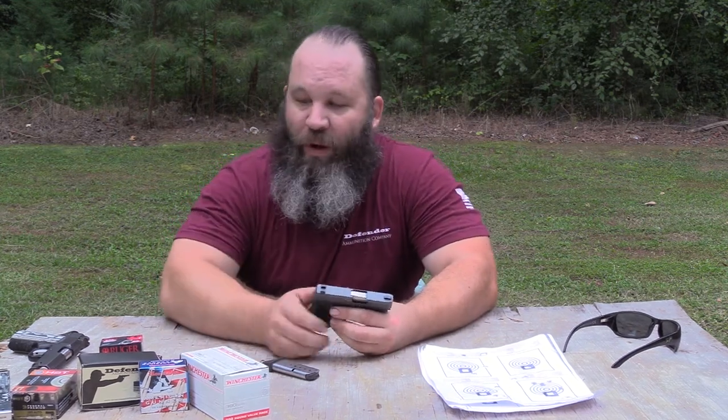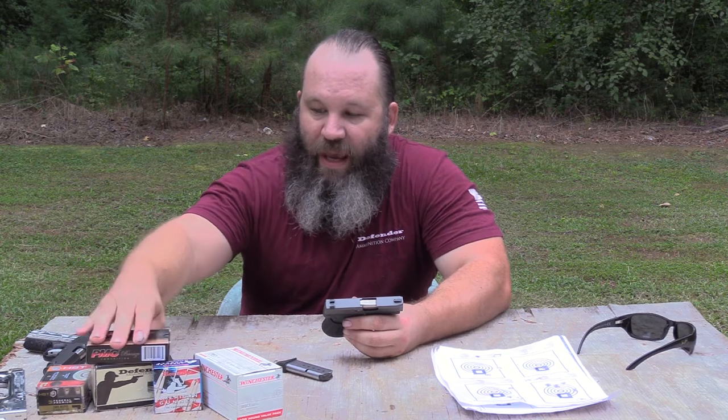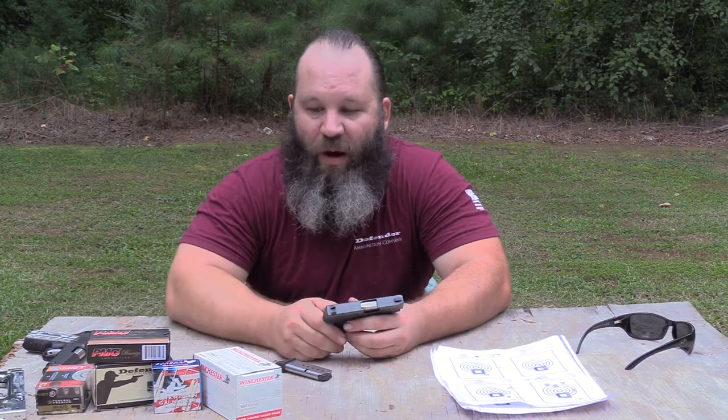I ran a lot of types of defensive ammo through the gun — starting with Hornady American Gunner, Ruger ARX, Federal Premium HST, Remington Ultimate Defense, and quite a bit of Hornady Critical Defense. All those ran really well. As far as range ammo goes, PMC and Defender ball ran great.